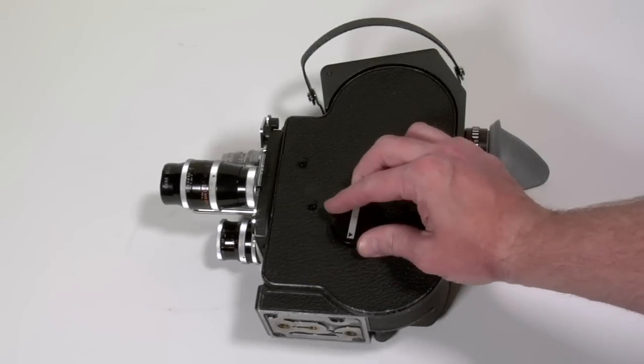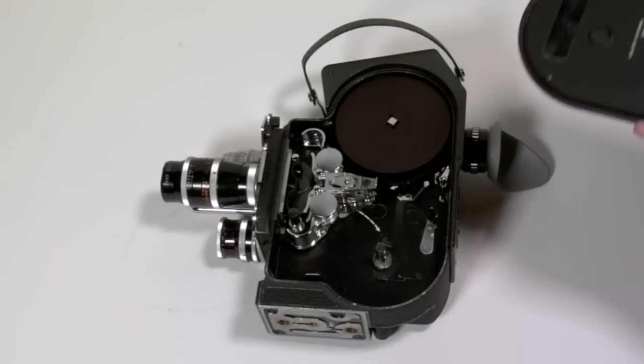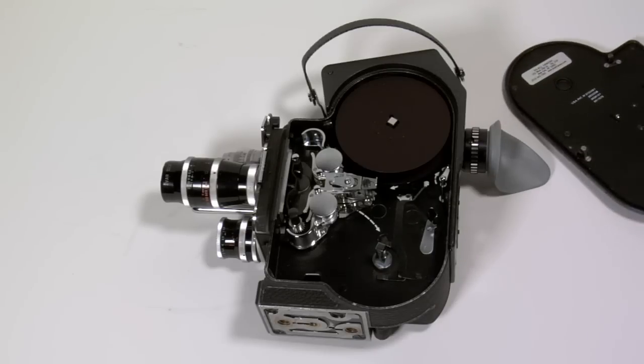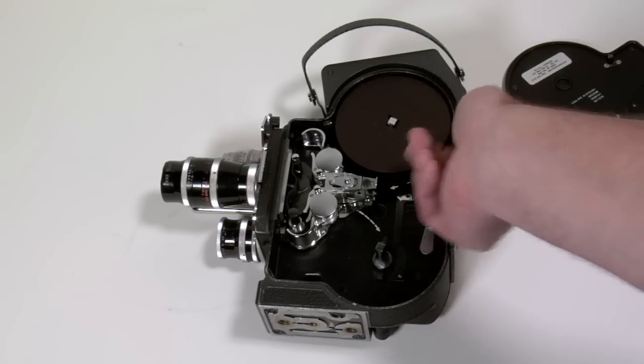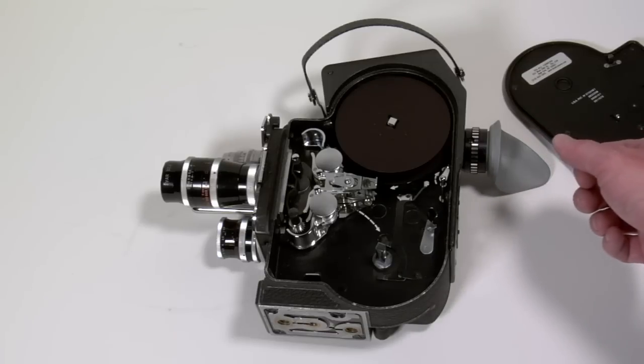Loading the Bolex Reflex: first I must open the door. I want to place this on a clean surface. Inside I will find the feed spool, which I am going to remove and use later for a take-up spool.